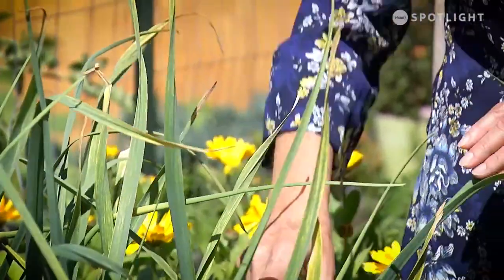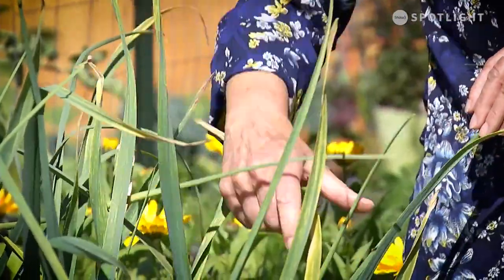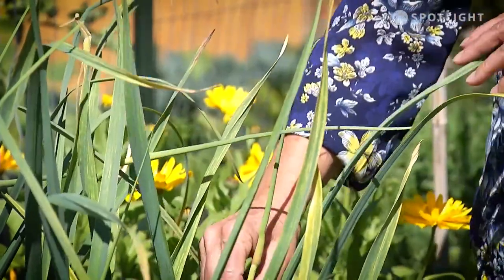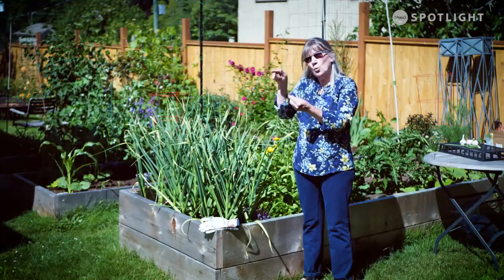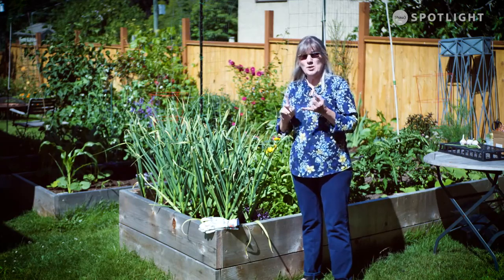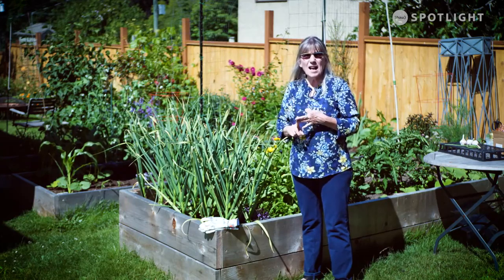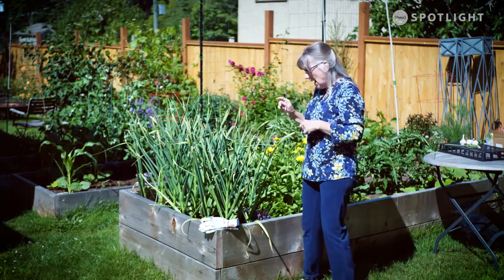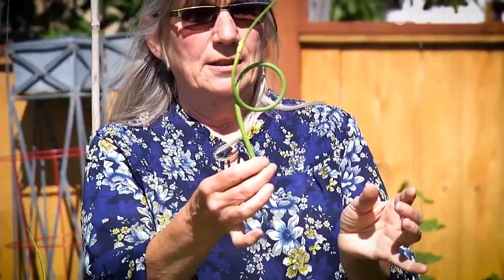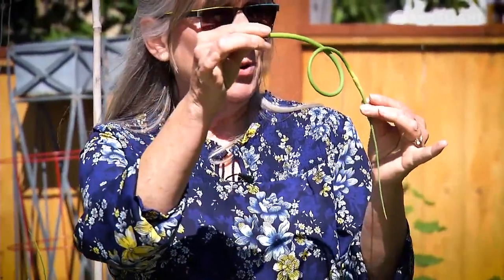This is a hardneck garlic, and hardnecks get what are called scapes. Here's one that's just starting to grow. These are actually just the flower buds on a long stem. You want to wait until they grow and curl once or twice, and that's when you cut them off. You can then use them in soups, stews, salads — you can even pickle them. They have an absolutely wonderful garlic taste.